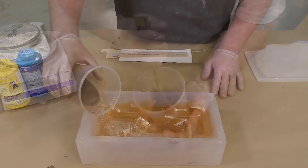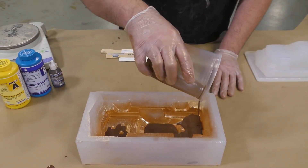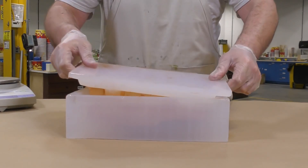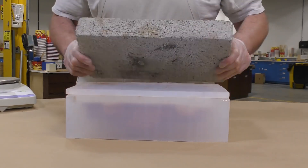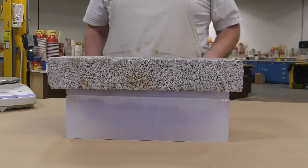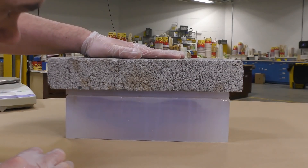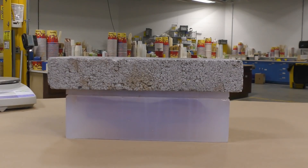Now that the resin has been mixed, we simply pour it into the bottom half of the mold and then squeeze the top half down into it. Because the mold is translucent, we can confirm that the resin fills the entire mold for a precise casting. Adding some weight to the top of the mold holds the top half down and prevents it from floating, which would result in a thicker, less precise car body. We allow this to fully cure for 16 hours before demolding.